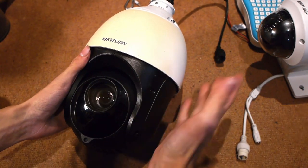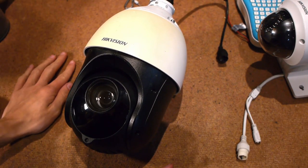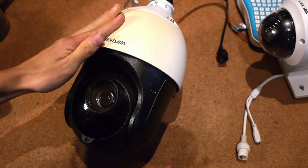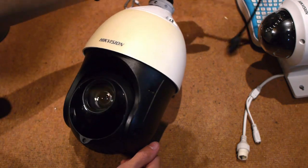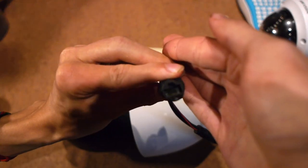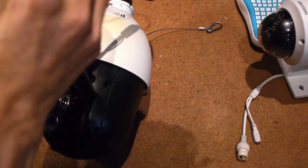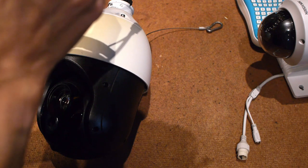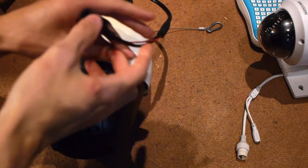I wanted to upgrade to a Hikvision IP PTZ for a while, but they're very expensive — until you go on eBay and find one for 65 pounds with an unknown fault, does not power on. I'm pretty sure the problem is actually in the Ethernet connector, where the pins are corroded — basically pins 1 and 2, or pins 7 and 8 depending on which end you look at, on the RJ45 connector.